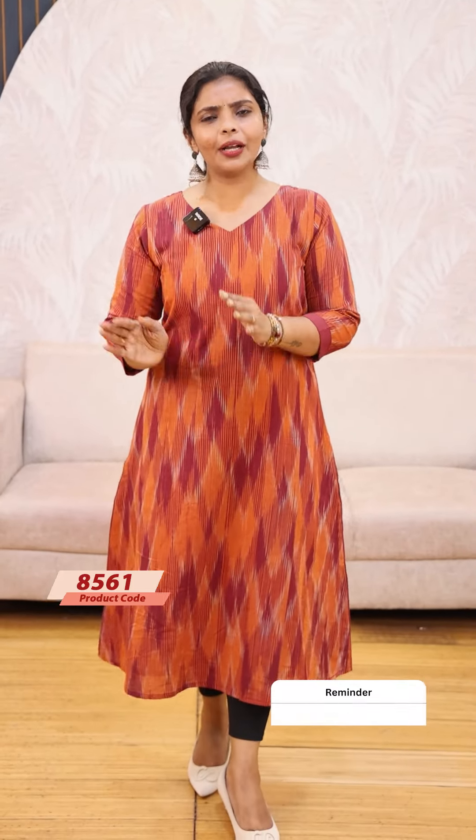Body with lining. It is easy to wear, daily wear. This is the website. You can add it to the app for orders. See you. Thank you so much. Take care.